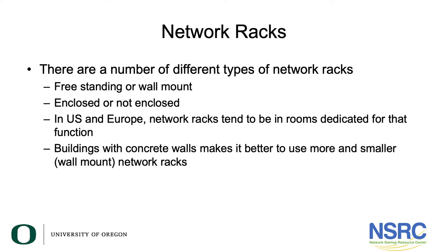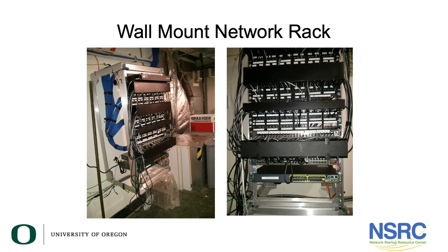Where people can touch them, you want them to be closed up and locked. Here is a wall mount network rack located in an area of our library. You can see this is not an enclosed rack. The cables are dressed neatly in the back, terminated in the panels, and network equipment is installed at the bottom. Both photos show the same rack, which actually swings open.